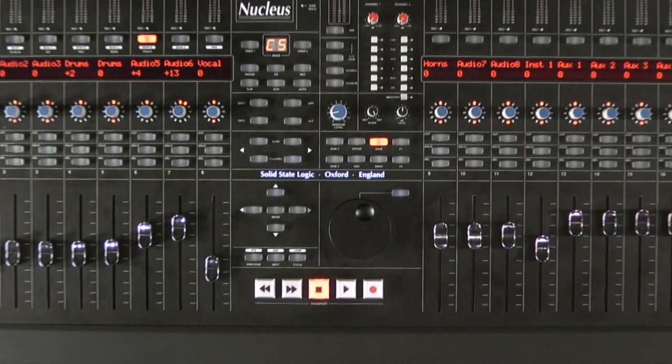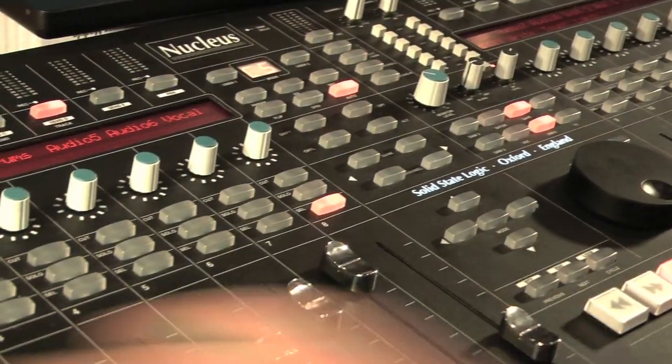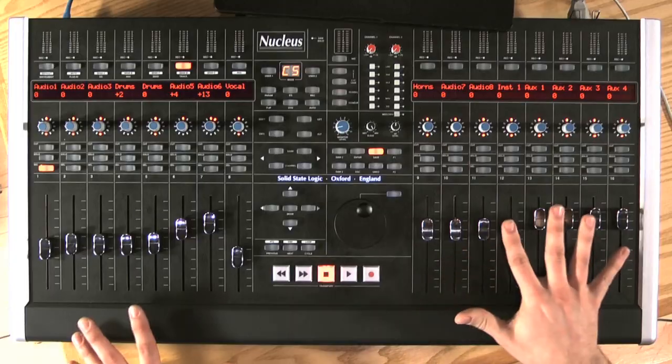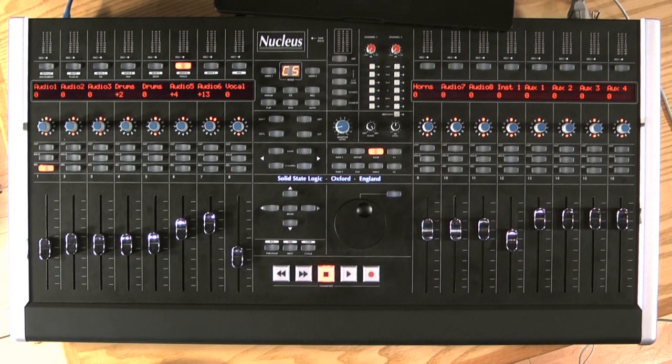Hi, my name is Damien and I'd like to show you the Nucleus, our new product. At the heart, the Nucleus is a controller aimed at the project studio where working with the computer is part of daily life. We know that mixing with one of these isn't that easy, so having 16 faders, a transport section, and a dedicated unit is going to make things just a little bit better.